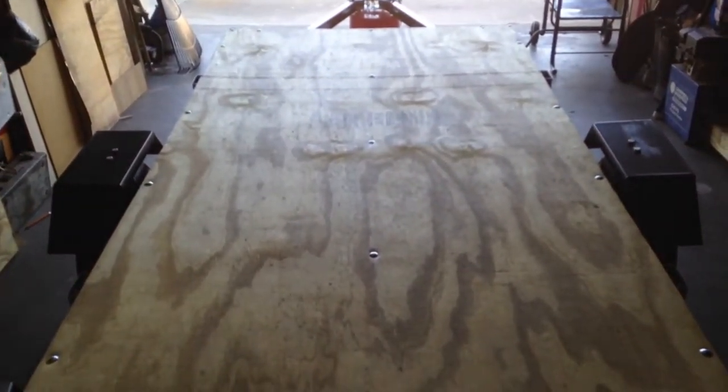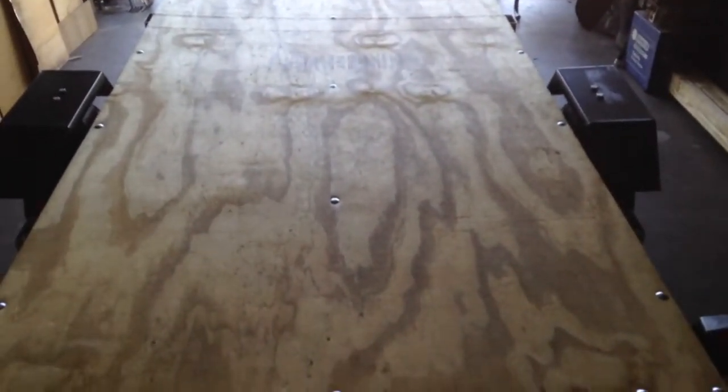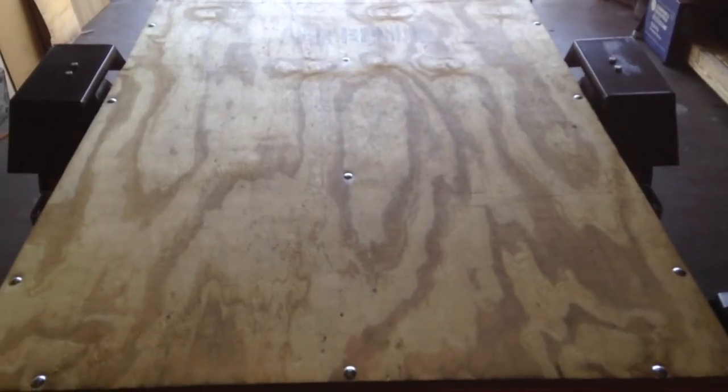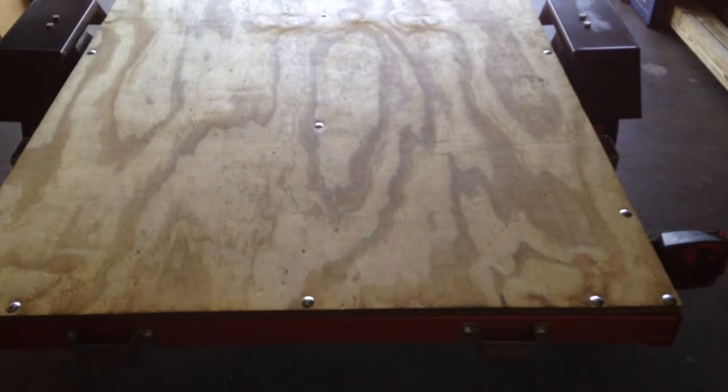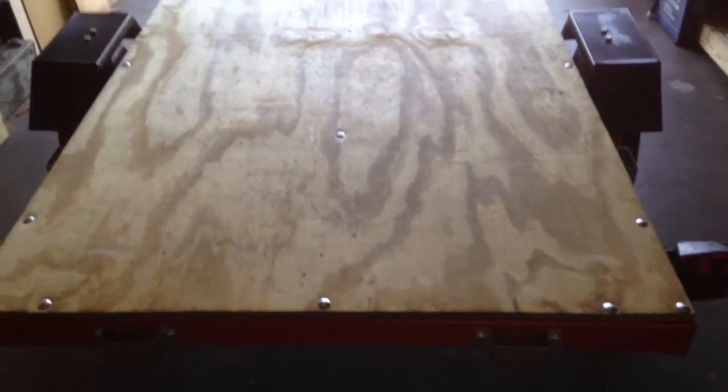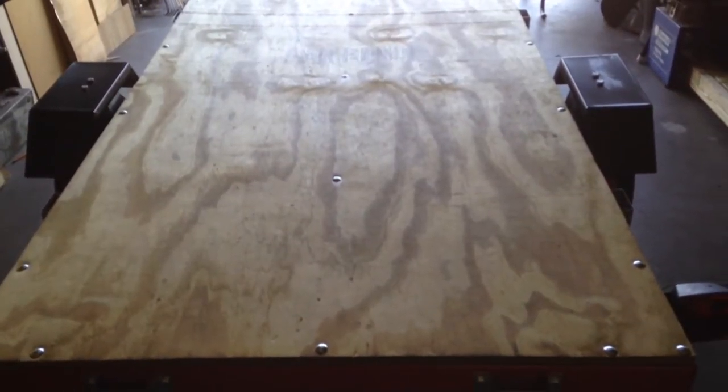I hope you get the picture on that. Next up we'll start building the camping box that will be removable, and I'll take a video of each step of that. Thanks for watching.